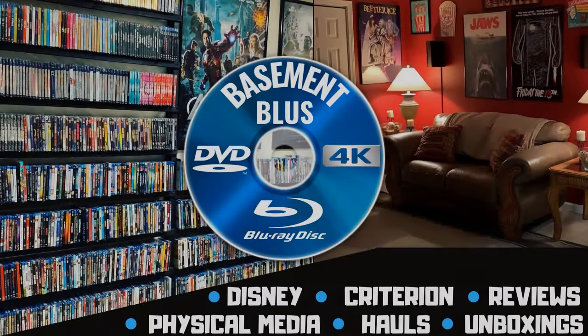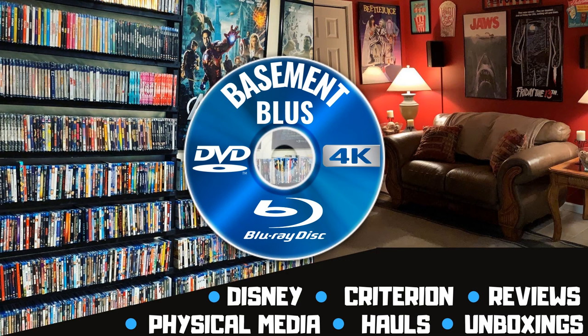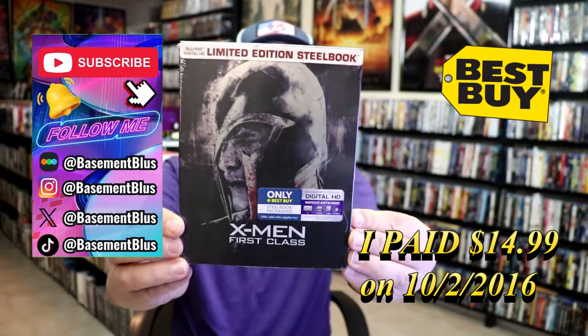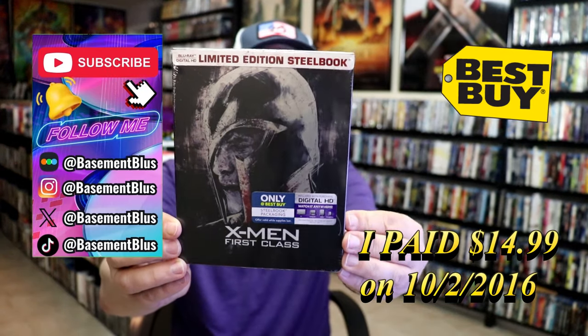Hey, Tony here. Today I'm going to do an unwrapping of the Best Buy Exclusive Limited Edition Blu-ray Steelbook for X-Men First Class. So stick around. So today I wanted to take time to do an unwrapping of the Best Buy Exclusive Blu-ray Steelbook for X-Men First Class.